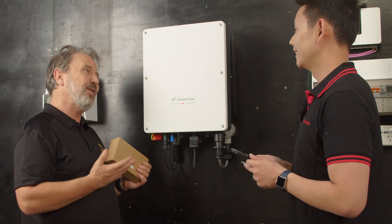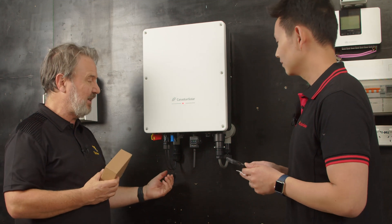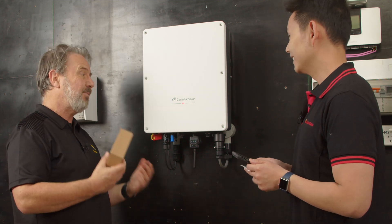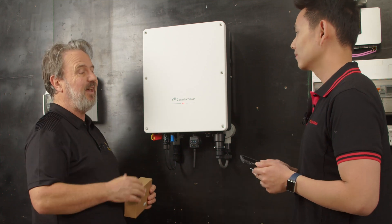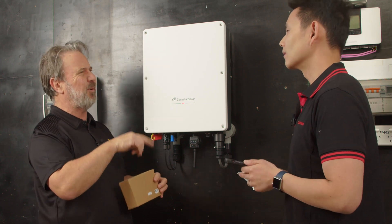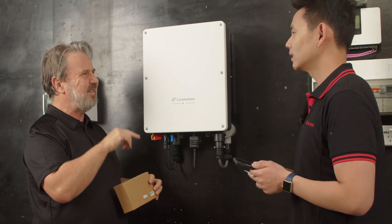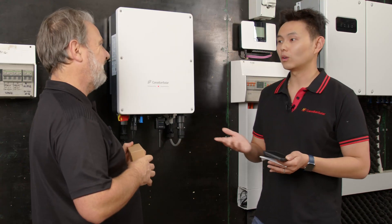This was a very easy inverter to install — it was so quick. Apart from running the DC and AC cables to this point, it probably took a minute: screw the bracket to the wall, hang it on and plug it in. And the programming — the registration part might take you a little while because you've got to put in a password and email, but then it's next, next, next. It should take you less than five minutes to connect your Wi-Fi.